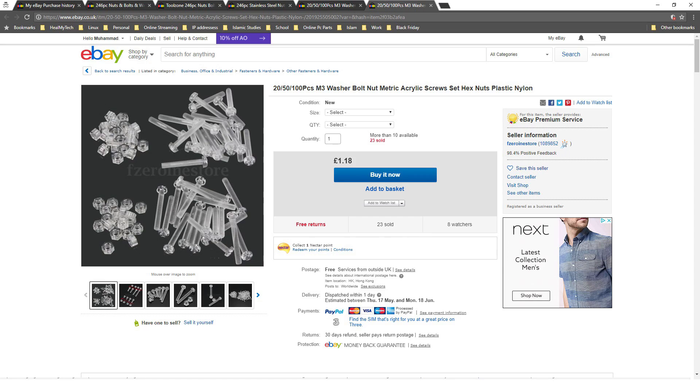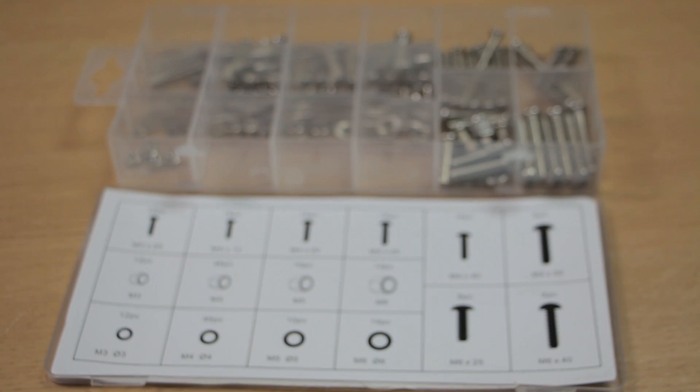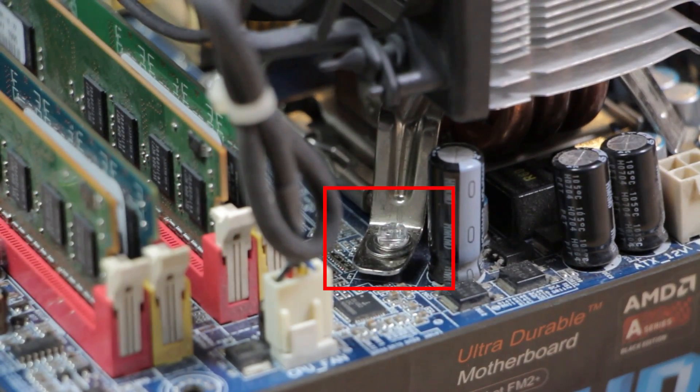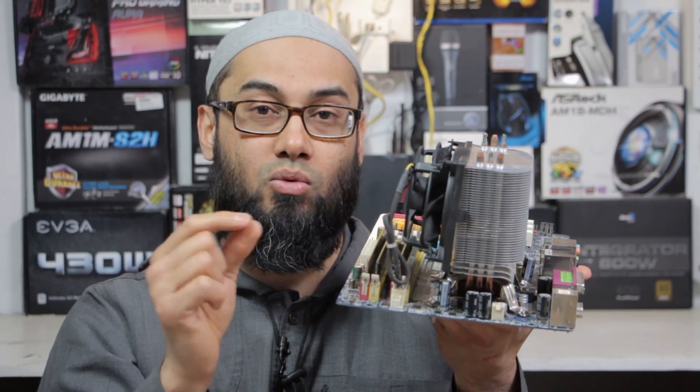They're quite cheap - I bought a pack for roughly under two pounds. They also come with nuts, but I did not get the nuts. I also got a box of various sizes of M screws, nuts, bolts, and washers. I used two washers: a smaller one and a slightly bigger one, because inside the hole of the cooler bracket, if I just put the screw in there it would not have held.